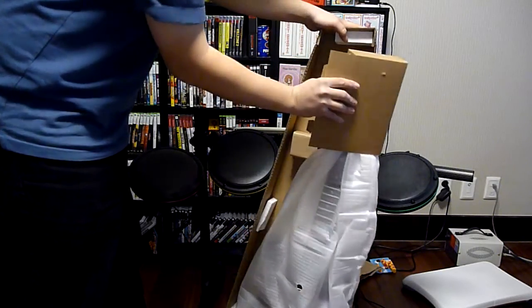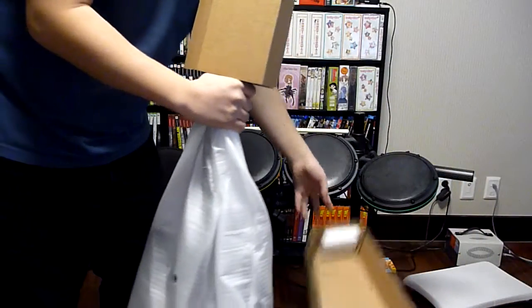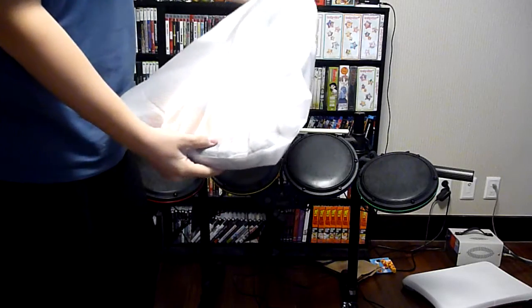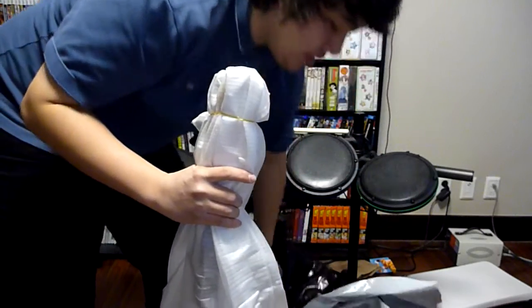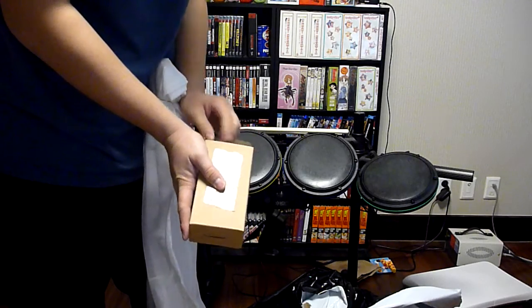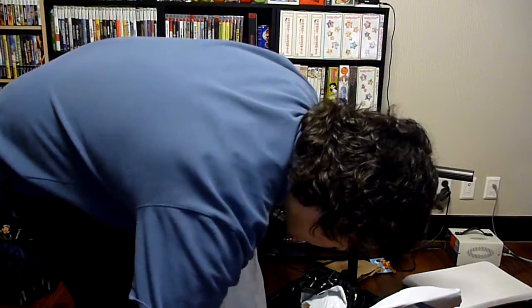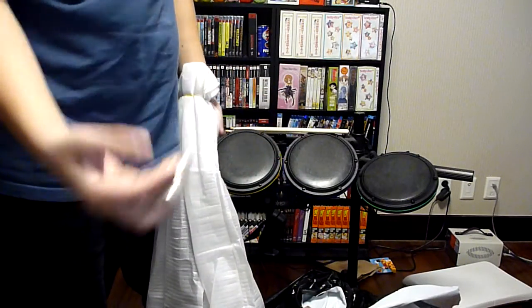Very nice. Feels heavy right out of the box. Let me see — the box dropped over here. Let's open the headstock. It's the strap. We got adapters. We got three batteries.